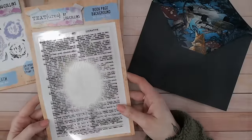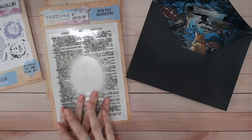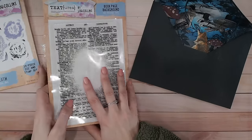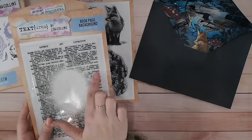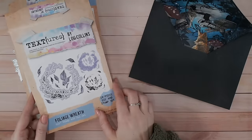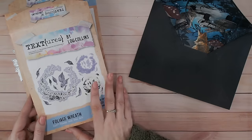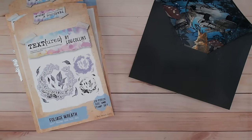I've also got the Book Page Background. This comes from a collection where it sold out, so I've decided to bring it out on its own. It coordinates really nicely with the owl, the fox, the rabbit, etc., because they fit nicely in that oval. In this card I've also used the Foliage Wreath, which is a half-tone wreath stamp, and the outline dies. You can see more examples on my social media using the half-tone stamp too.